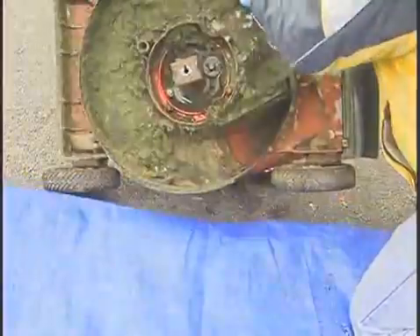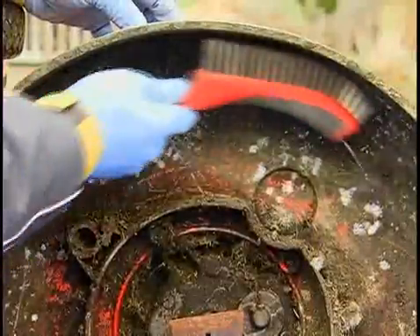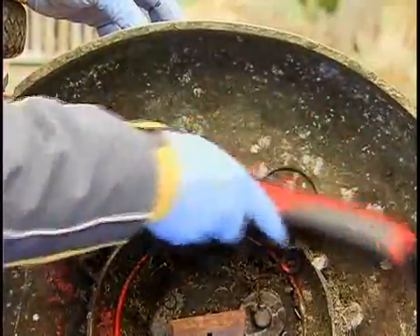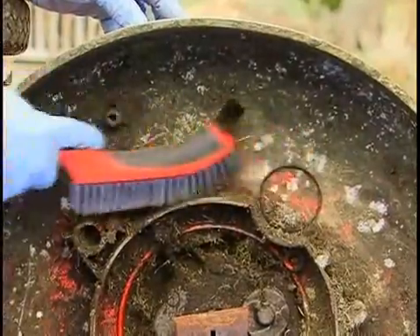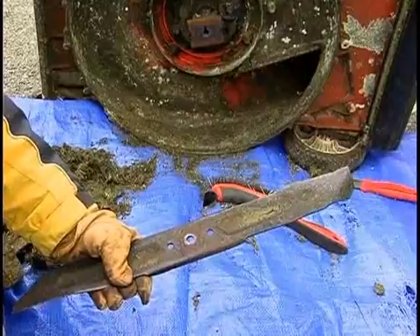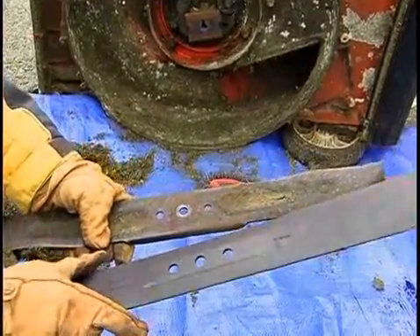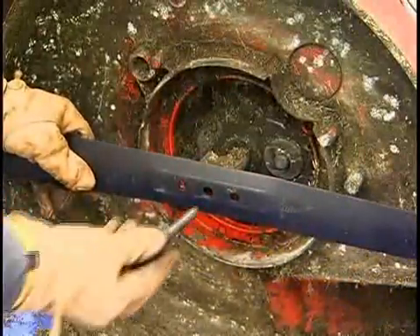It's time to clean the bottom. Using a scraper and a wire brush, clean and scrape the underside of the mower, removing all caked-on grass clippings. With the bottom cleaned, it's time to install the new mower blade. Using the mark you made on the old blade, orient the new blade so that they're facing the same way. Place the blade over the engine shaft and replace the bolt, tightening it until snug.